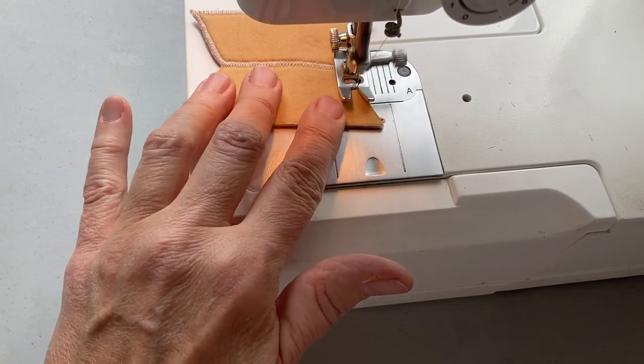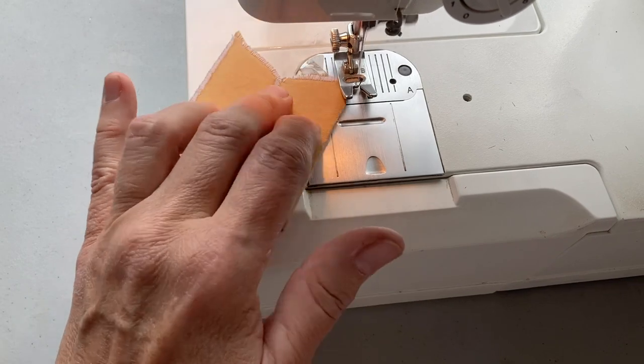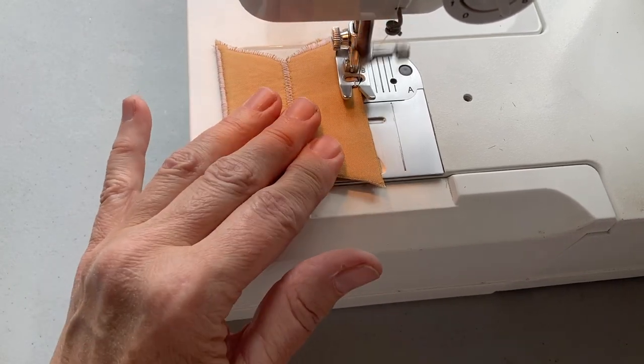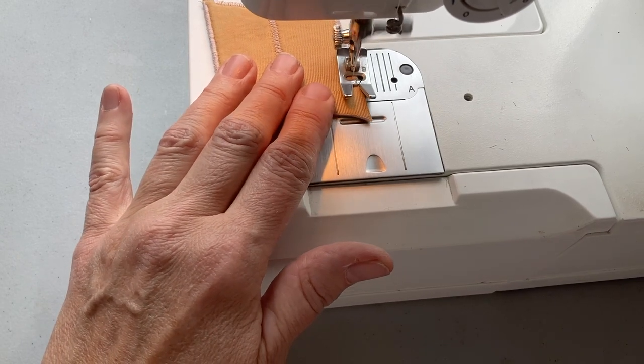Once those have been zigzagged, I'm going to fold that in half and then zigzag the sides, back-stitching at the beginning and the end.